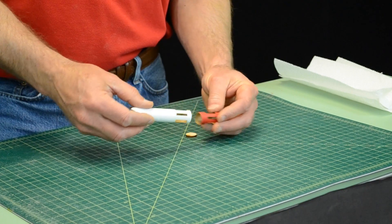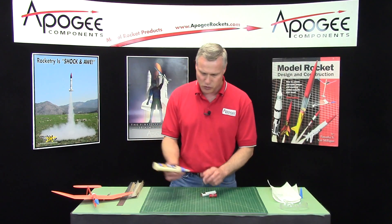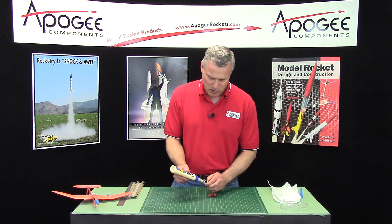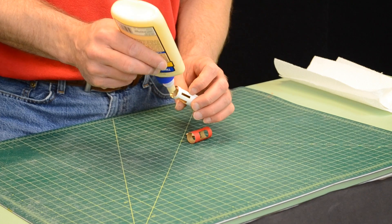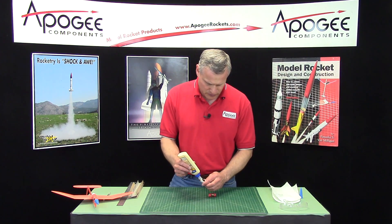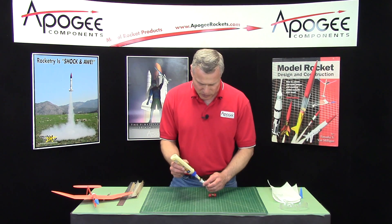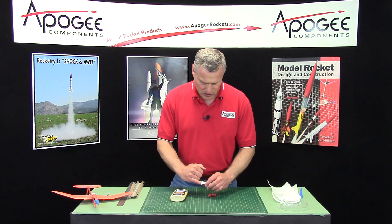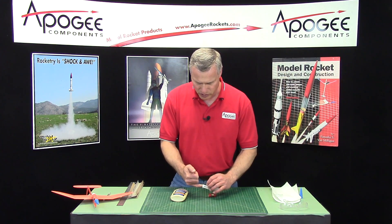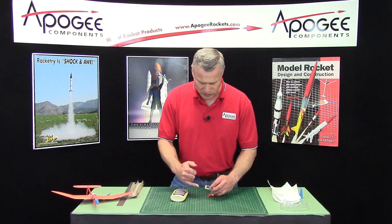We're going to take some glue — I'm going to use wood glue for this because I need it to slide around. I'm going to spread it around inside of the tube. I wish I would have brought a dowel with me, but I didn't, so I'm going to have to use my finger. Spread it around on the inside — it's going to get on the outside, but don't worry about that. We'll wipe it off later.